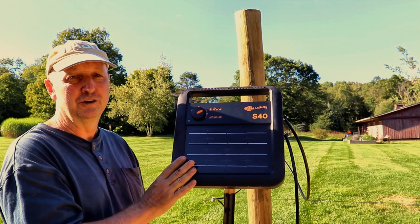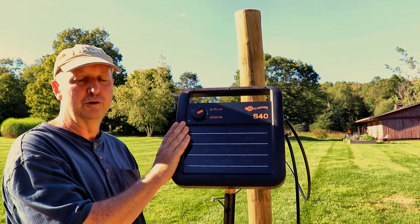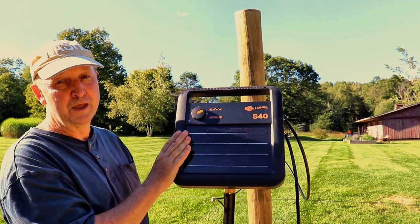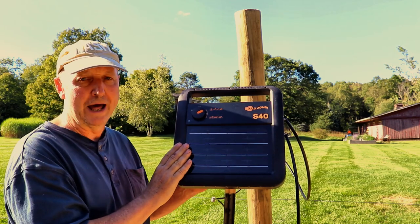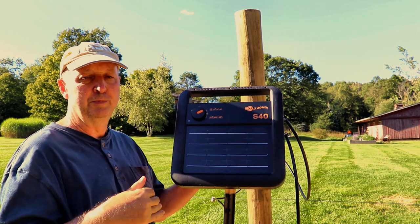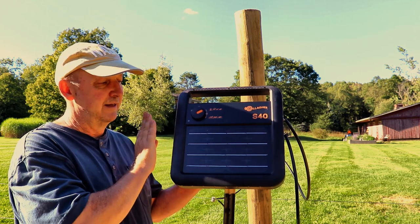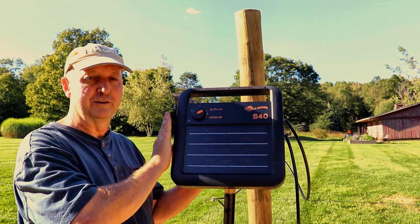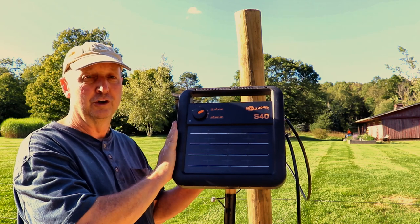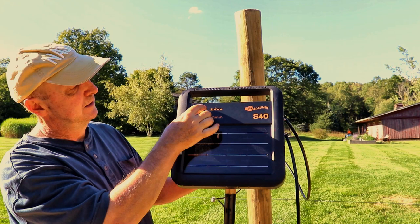One of the reasons you might consider getting a less powerful energizer is cost — the more powerful they are, the more expensive they are. This is a solar-charged panel energizer; the solar panel provides a trickle charge to a 12-volt battery in the back encasement. We went with that because of the distance from our electrical outlets to the bee yard. If your bee yard is close to your house or a barn, you'd get an indoor energizer, which is probably about half the price of one of these solar chargers. A third option is an energizer powered by an external DC battery, though you'll still need a way to recharge that battery periodically.